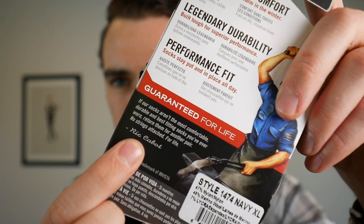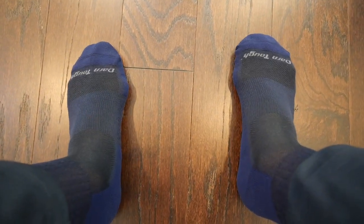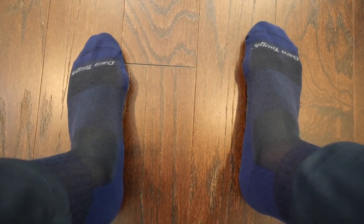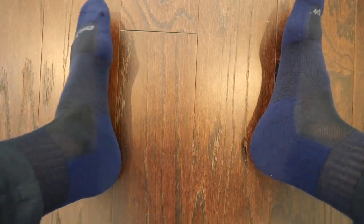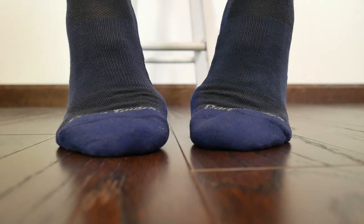I got a navy one as well. The mix on these is 46% merino, 47% nylon, 7% Lycra, and they are extremely breathable. I wear these in the summer as much as I do in the winter. In the winter, they definitely keep my feet very warm. They naturally wick moisture and they're odor resistant because of the wool. You can wash and wear these things over and over.